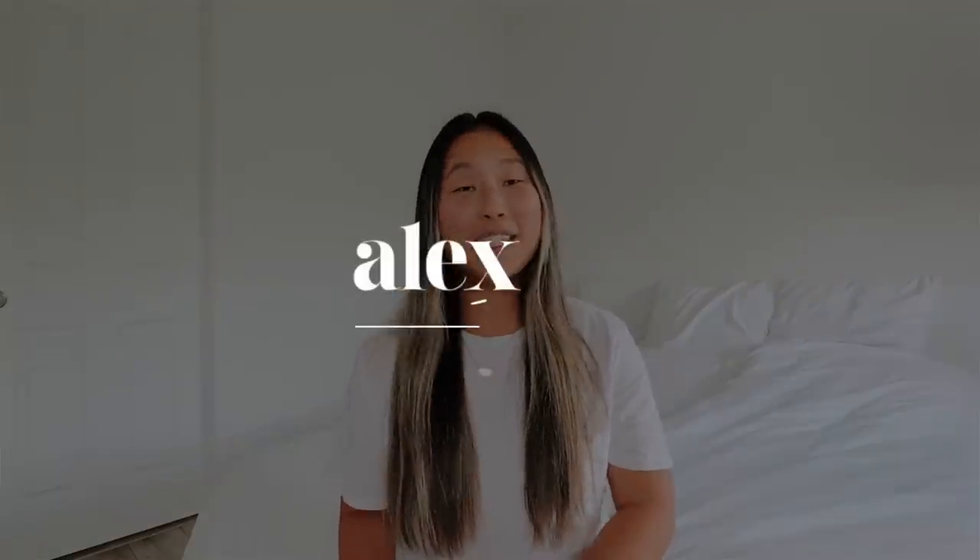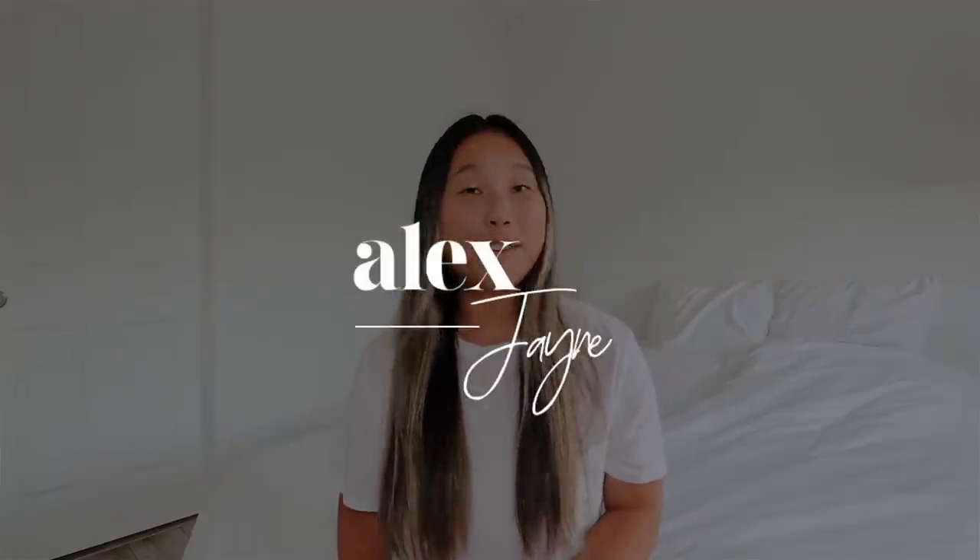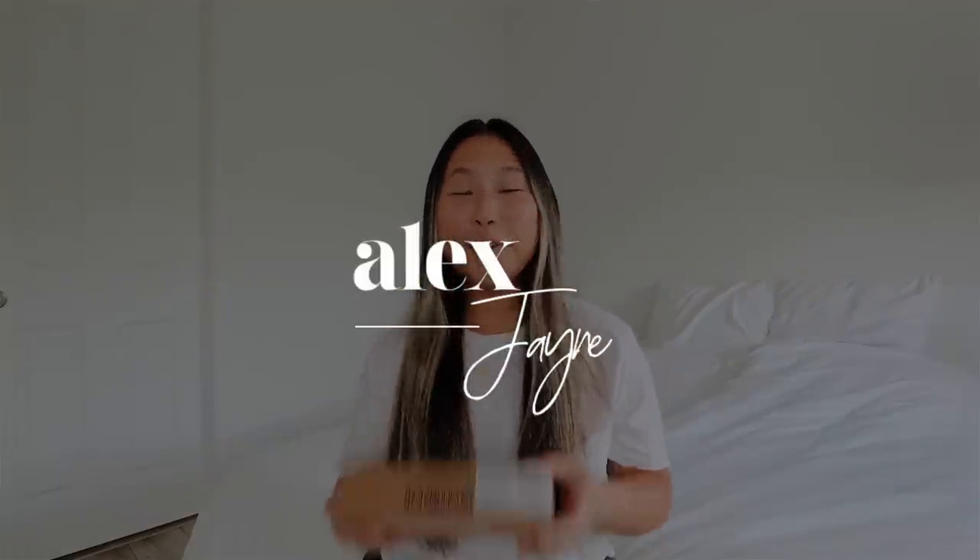Hi guys, welcome back to my channel. Today's video is one of my most favorite videos to film — an iPhone unboxing. Today is release day of the iPhone 15 and 15 Pro.